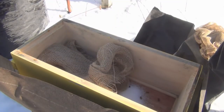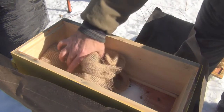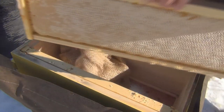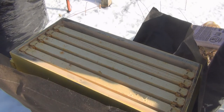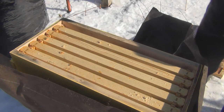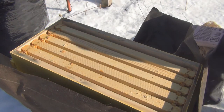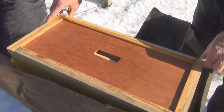Now I can start putting the frames of honey in. The breezes are picking up now. Let's get this honey in there. Okay, all the honey is in there. There's one bee flying around - it better get back in there quick or it's not going to make it. Now I'll put the new inner cover back on.